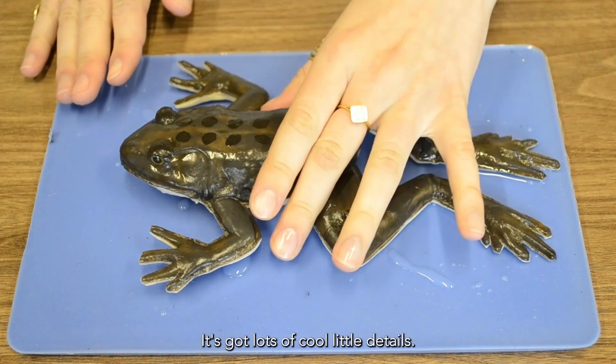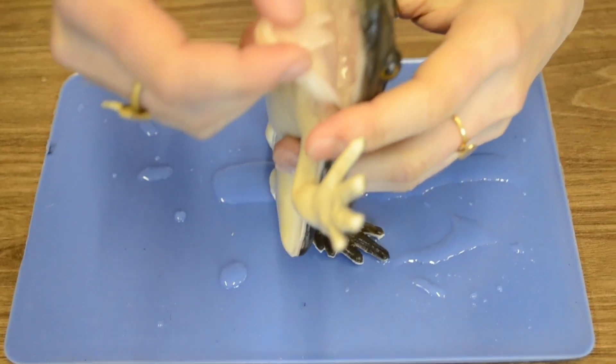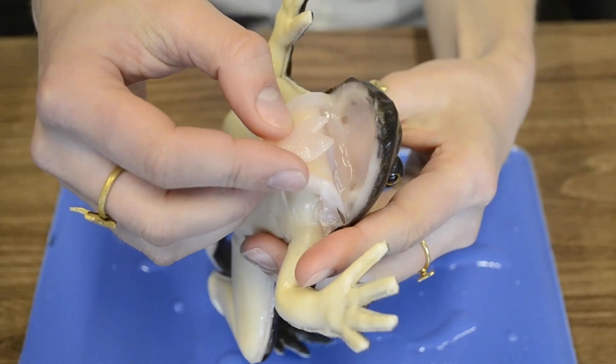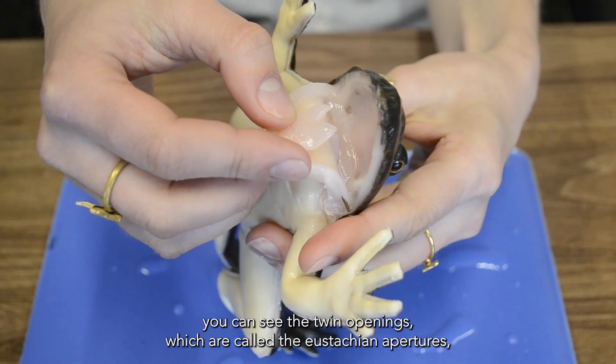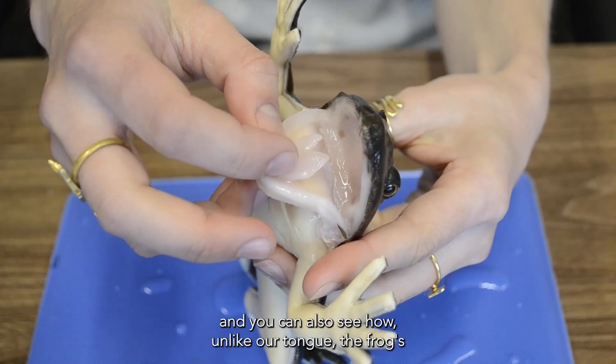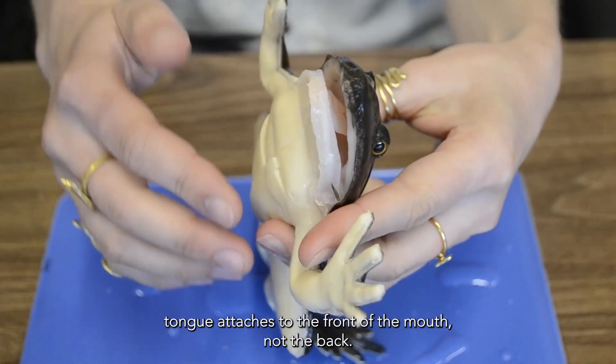It's got lots of cool little details. For example, if you take a look in the buccal cavity, or the mouth, you can see the slightly raised epiglottis and the opening to the gullet. Looking at the roof of the mouth, you can see the twin openings, which are called the eustachian apertures. And you can also see how, unlike our tongue, the frog's tongue attaches to the front of the mouth, not the back.